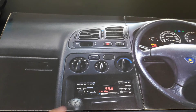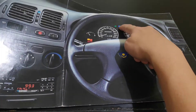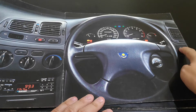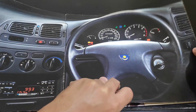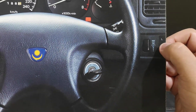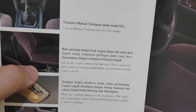The manual transmission in this picture confirms this is the Perdana GLI edition. The GLI doesn't have gear selector lettering. The meter illumination control is done by turning a knob, and the mirror controls are also located down here.